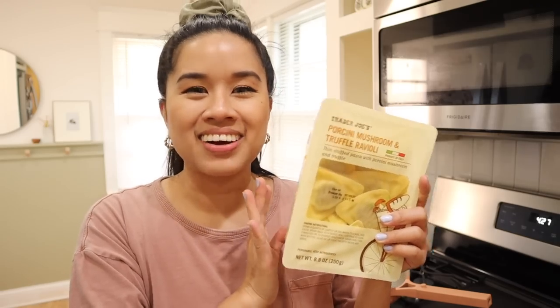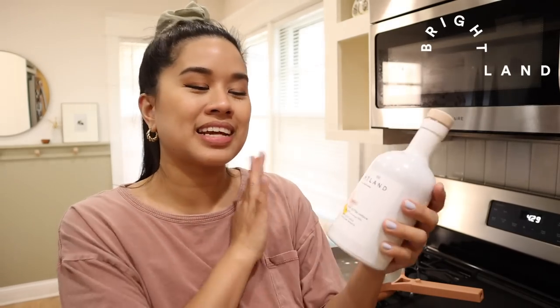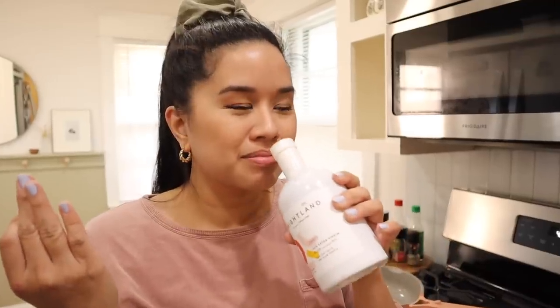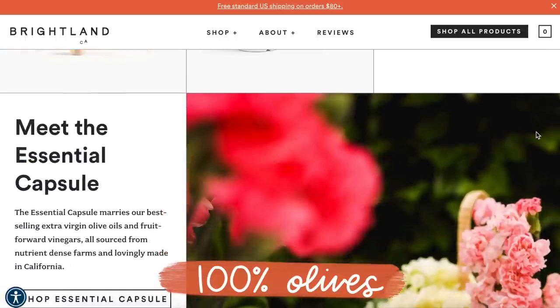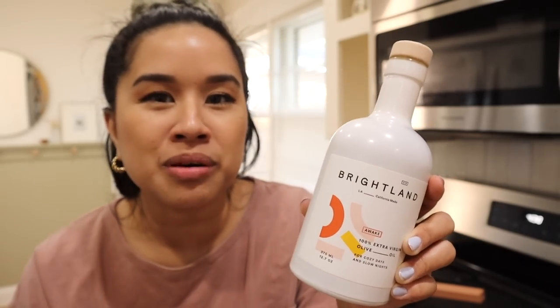You can totally see the difference between this side and that side — wow! While this dries, I'm going to go make some lunch. I'm having ravioli — I've been on a ravioli kick so I have a ton stocked in my fridge. All I do is boil them and put a little drizzle of olive oil with salt and pepper, and it's honestly the best lunch ever. I'm going to use my new favorite olive oil, which is from Brightland. From the first time I smelled it, I knew it was high quality.